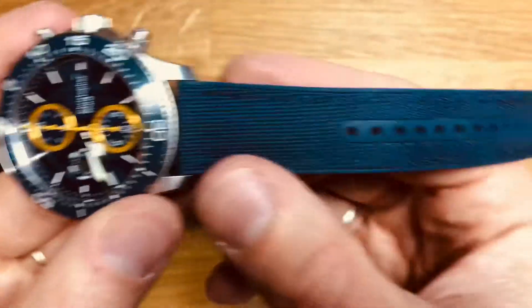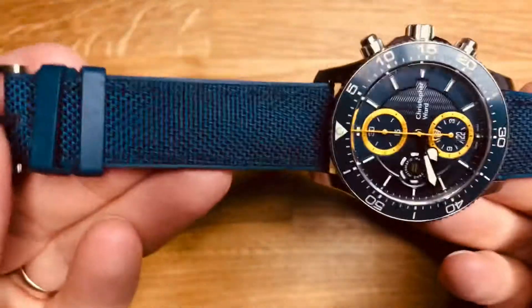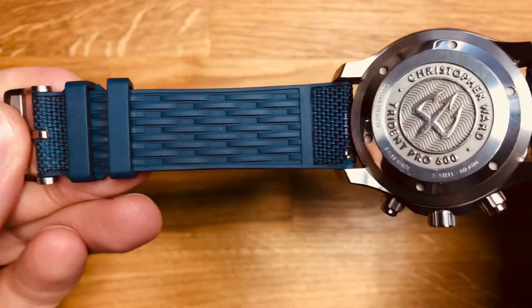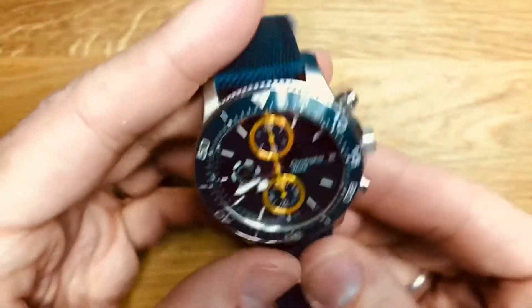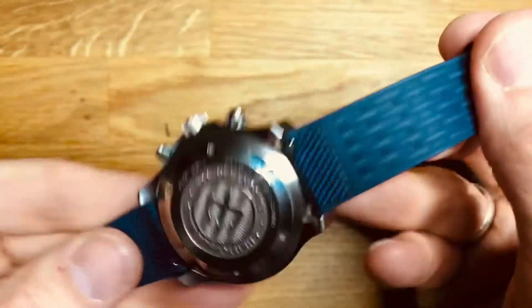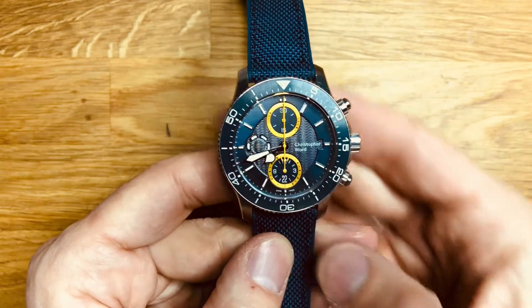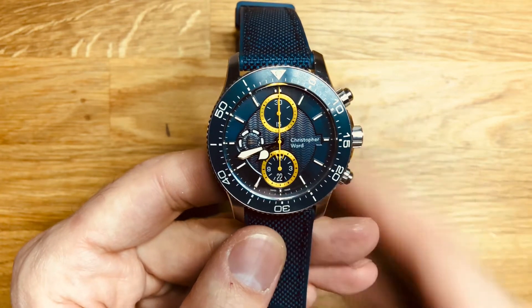The strap on this one is a blue Cordura double-sided strap - it seems to be a bit of a Christopher Ward signature strap. It's Cordura on one side and rubber-backed on the other, with the Christopher Ward logo stamped inside. It's comfortable, flexible and a nice strap for this watch, though I think it's a bit thin for it. It's a quick-release pin, so it's nice and easy to swap out. I do have a bracelet for this one as well, although it's quite heavily scratched, hence keeping this strap on.